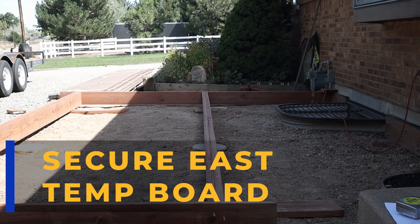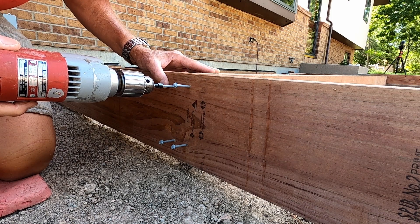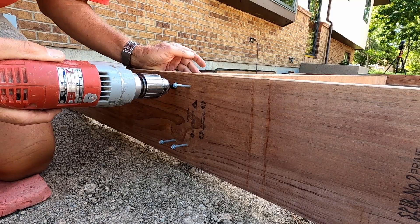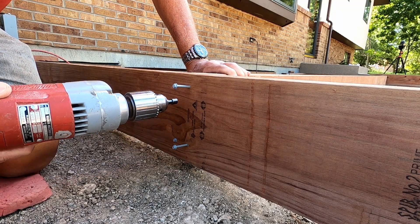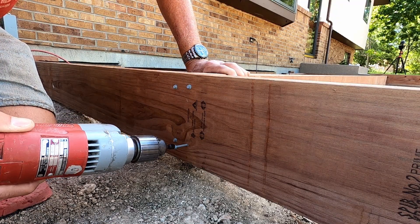So I got the rim joist and the center beam placed and reasonably level. In particular, I got the east end — the far end — with that temporary board very level, and the board spaced away from the house the right amount. Now I'm going to secure the temporary board on both ends and temporarily screw this thing together so I have a frame to start measuring the size of the brackets I need to fabricate.